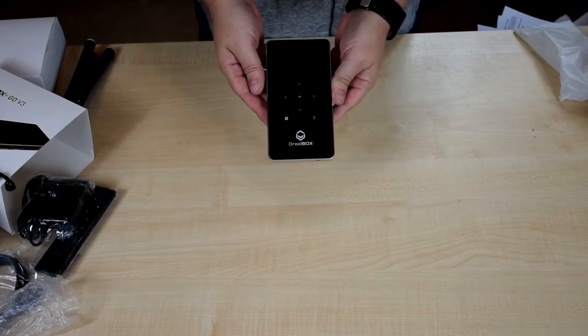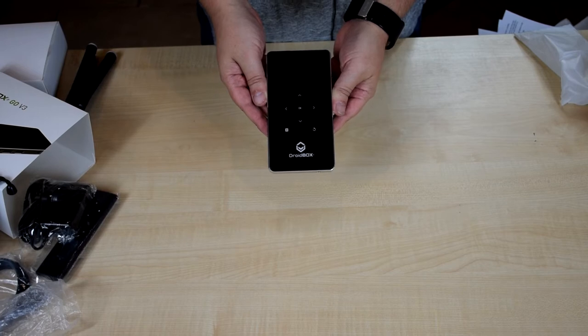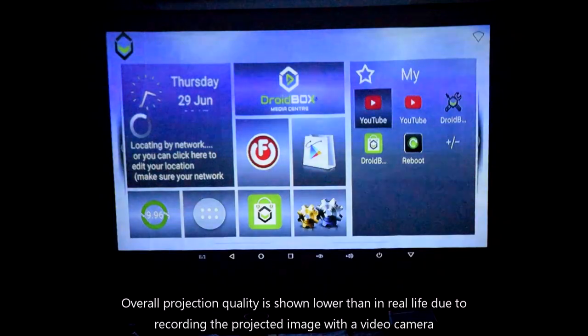What we'll do next is show you a brief demonstration of the Droidbox GO V3 up and running. Please note there is some flickering and changes in colour — this is due to the video camera recording not synchronising, and is not the actual output of the projector.